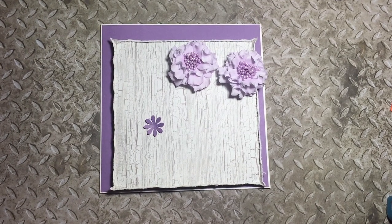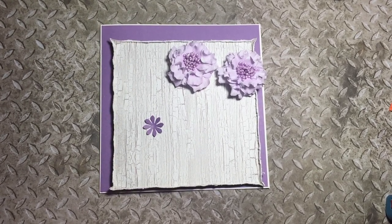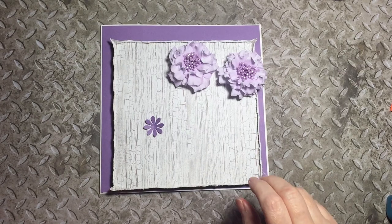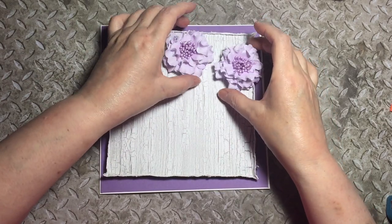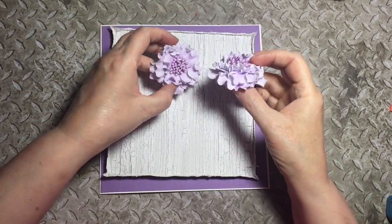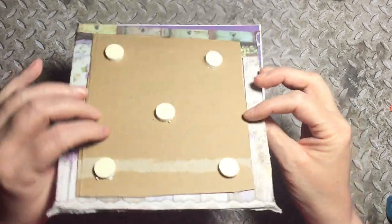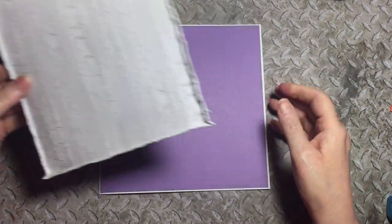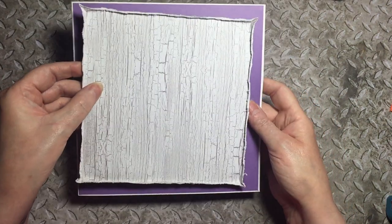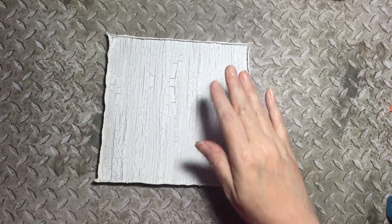Hi everyone, I hope you're all well. This is the color scheme we're going to be playing with today — I made these not long back, some pretty flowers. This is what we're going to make; I've pre-done the card in the matching color, so for now we'll just play with this part.